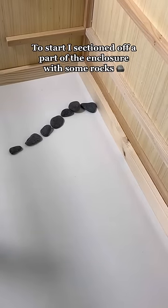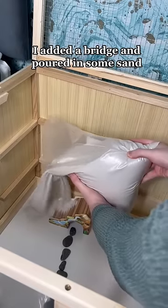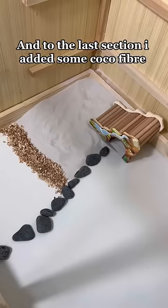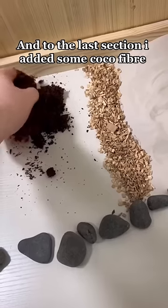To start, I sectioned off a part of the enclosure with some rocks. I added a bridge and poured in some sand. In the middle I added some beach chips, and to the last section I added some cocoa fiber.